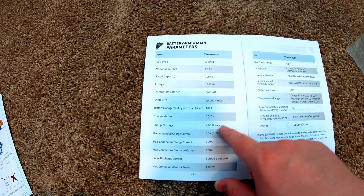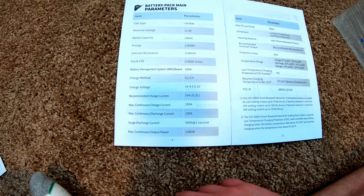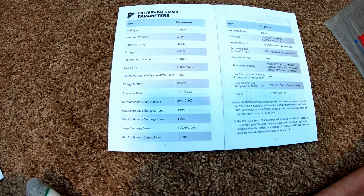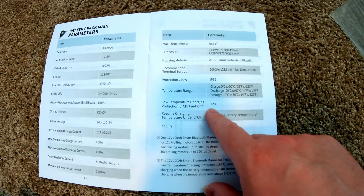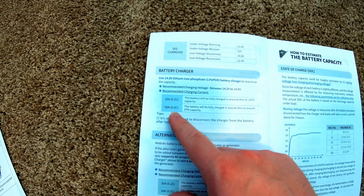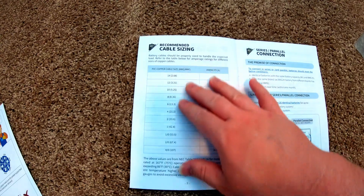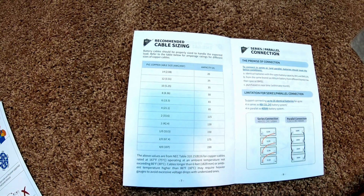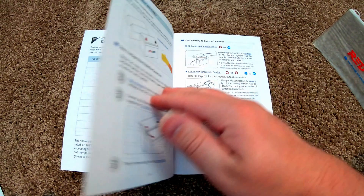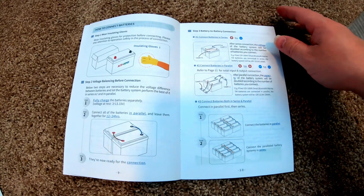Charge voltage is 14.4 volts plus or minus 0.2V. It's rated for 100 amps of discharge but does surge up to 500 amps for one second — pretty awesome. It has low temperature charging protection, and the recommended charging current is 20 amps, though you can do 50 amps. There's also a handy cheat sheet for battery cable sizing, plus information on connecting batteries in parallel and series.